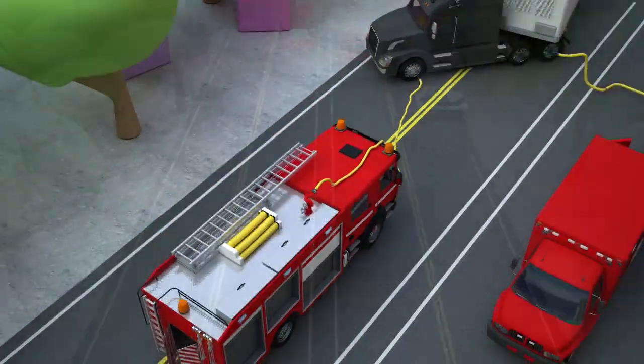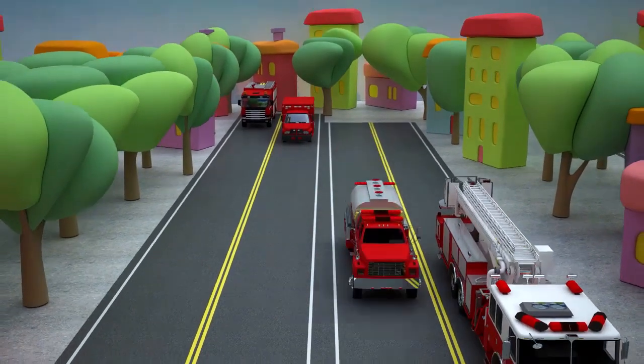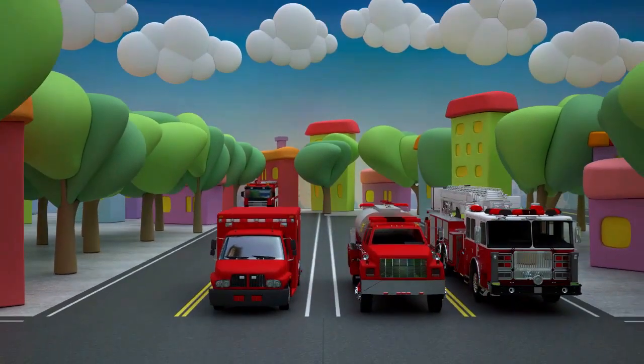Hooray! We made it! Look at how many fire trucks have arrived! Let's look at each of them!